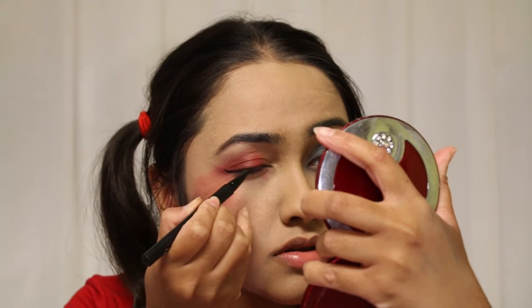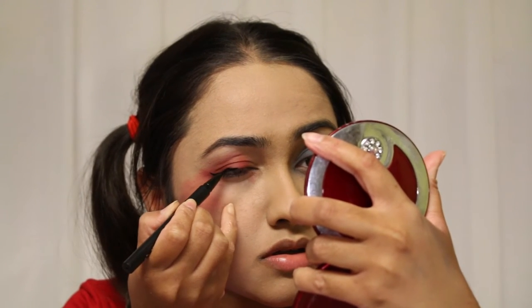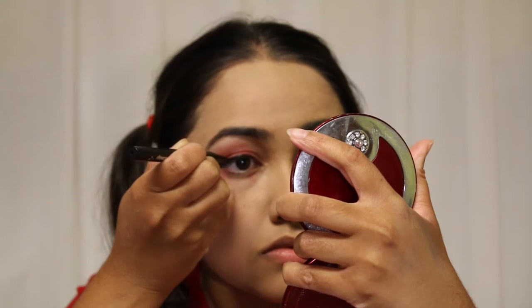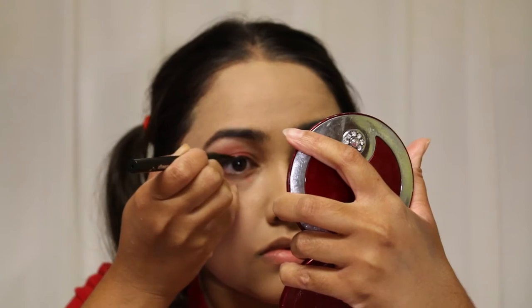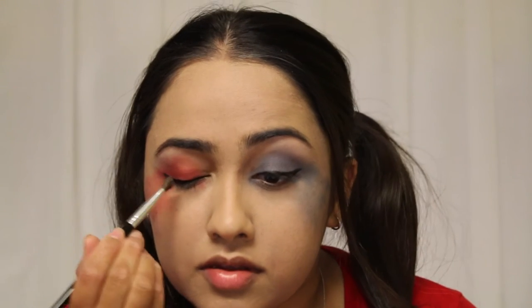Now I'm going to line my eyes. For lining today I'm using my Kat Von D tattoo liner. Then I'm taking Black Metal from this palette and smudging the eyeliner.